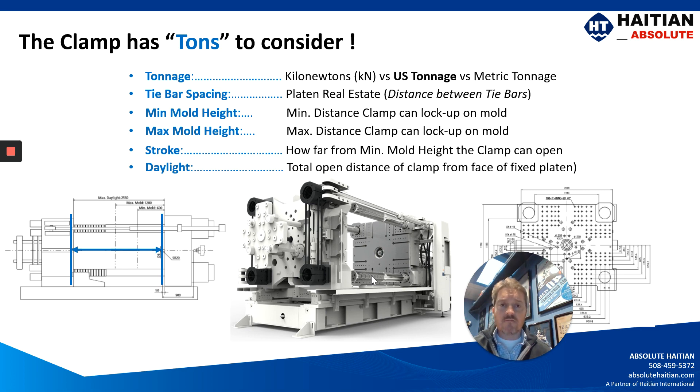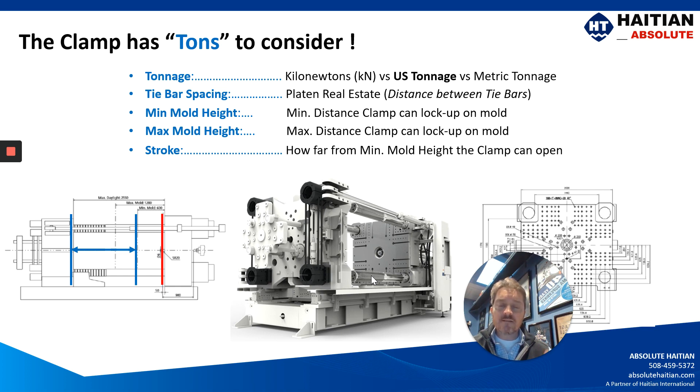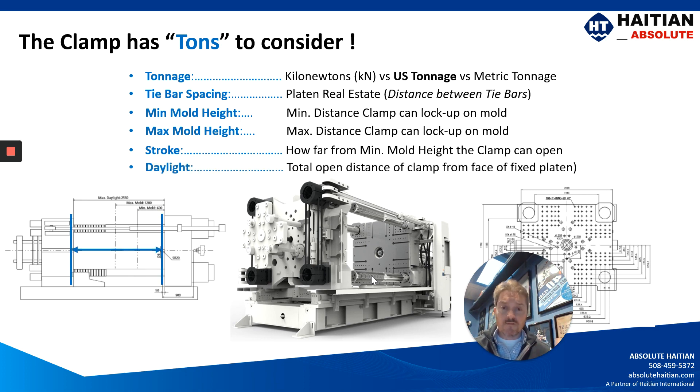One of the mistakes that a lot of molders will make is misunderstanding stroke versus daylight. Stroke is the dimension from your height — whether it be the minimum mold height or your maximum mold height — to the most open position of your moving platen, where daylight is going to be the dimension from the face of your fixed platen to the face of your moving platen in its most open position. And how stroke is referred to changes depending on whether you're talking about a toggle machine or a hydraulic cylinder machine, so it's very important to pay attention to these specifications.